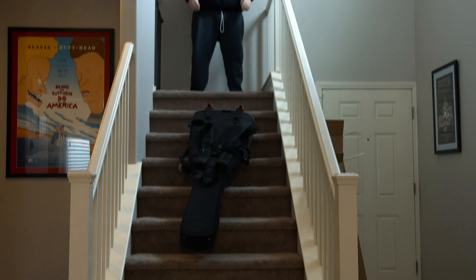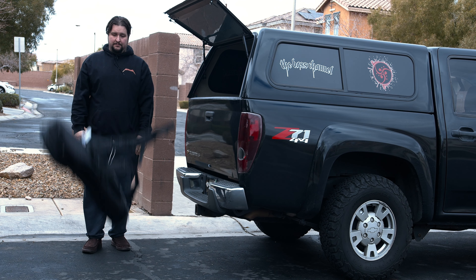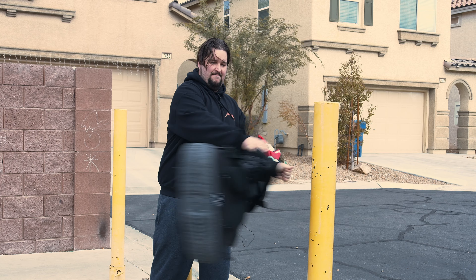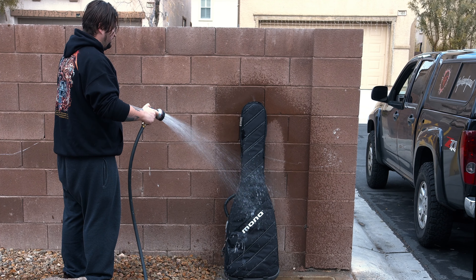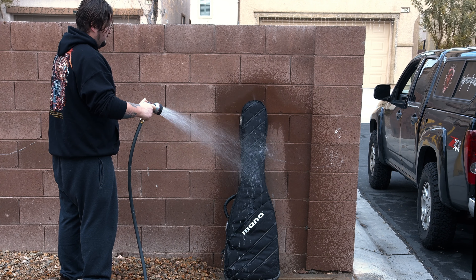I can tell you that for me it means I can drop it down the stairs, drop it from a variety of heights directly onto the ground, throw it directly up and let it fall however it falls back to earth, swing it like a baseball bat at a metal pole, use it like a battering ram into a concrete wall, and spray it with over a gallon of water from a hose.